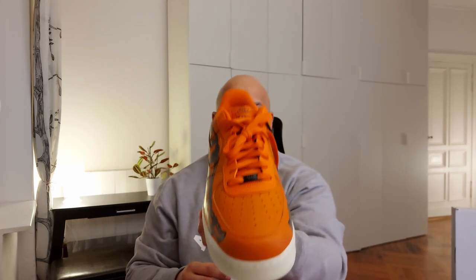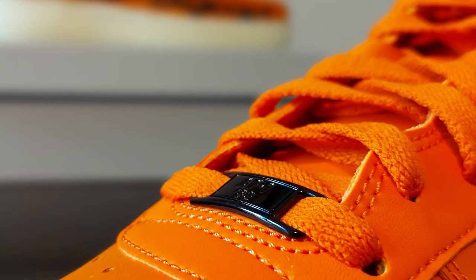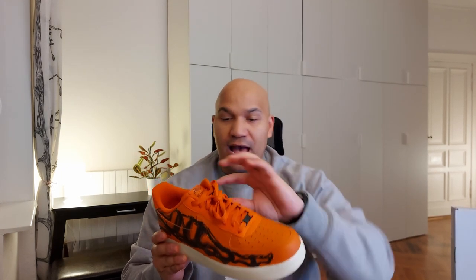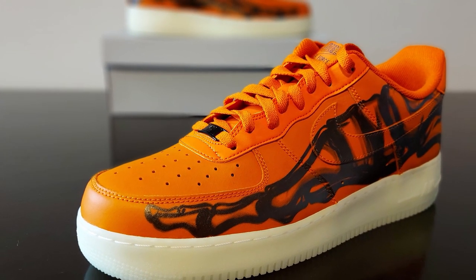Looking at the upper section where you have the shoelaces, you can also see that there is a lace lock at the base of the laces in black — very standard, very vintage for Air Force Ones. Some people really like it, some others don't. I don't really mind on this one because it's a very subtle contrast to the whole orange pumpkin vibe going on on top. Speaking of the laces, the tips are coming in black, and then you have your standard perforations in the toe cap.